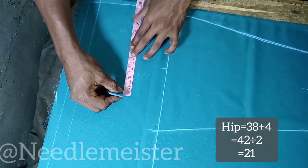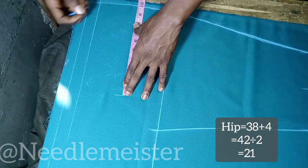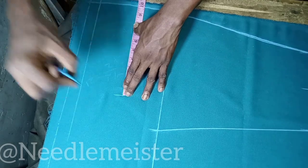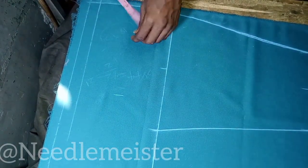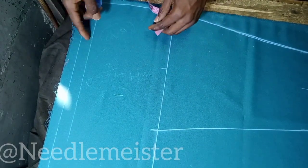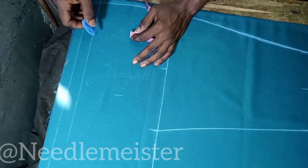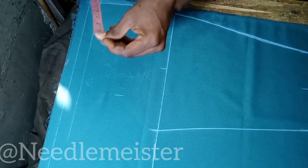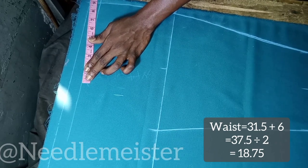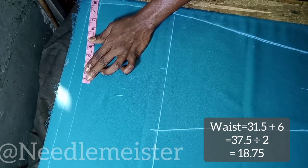This 21 inch we are going to share between the front piece and the back piece. I love dividing it such that the back piece is at least 1.25 or 1.5 inch bigger than the front piece. I just marked at 9.75 inch. If we subtract this value from 21 inch, we still have 11.25 inch — which is 1.5 inch larger than the front piece. For the waist, we have 31.5 inch. We are going to add 6 inch, which equals 37.5. Divide by 2, we have 18.75 inch, which can be rounded up to 19 inch.